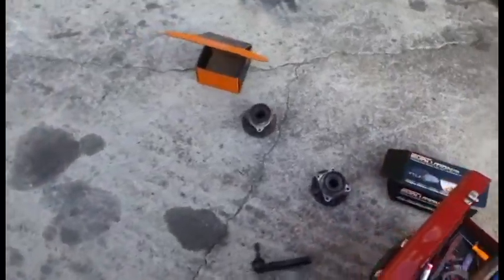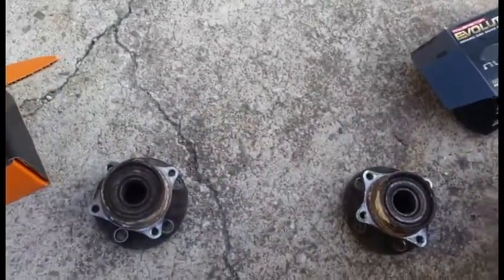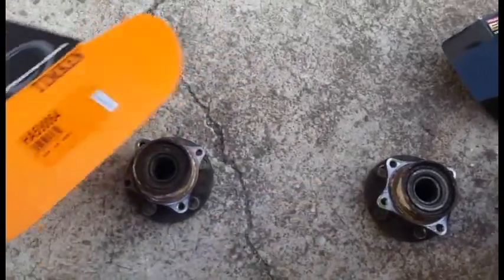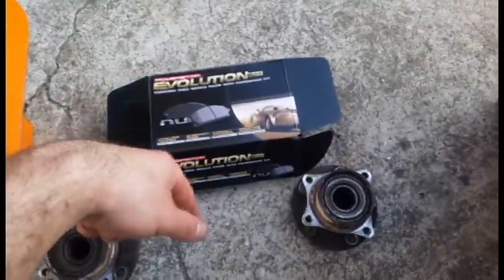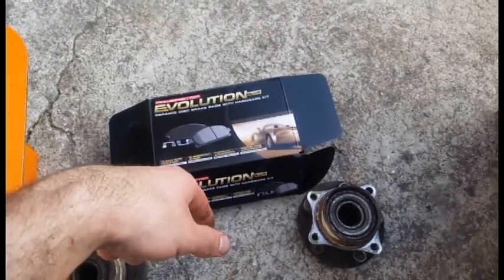Prius owners don't like to change brake pads. While I was at it, I realized that my hub bearing was going bad — during turns I would hear a woo-woo-woo sound. So I went ahead and got me some Simpkin bearings, two of those, and threw those in. Since I had everything apart anyway, I figured I might as well change the brake pads and brake rotors.